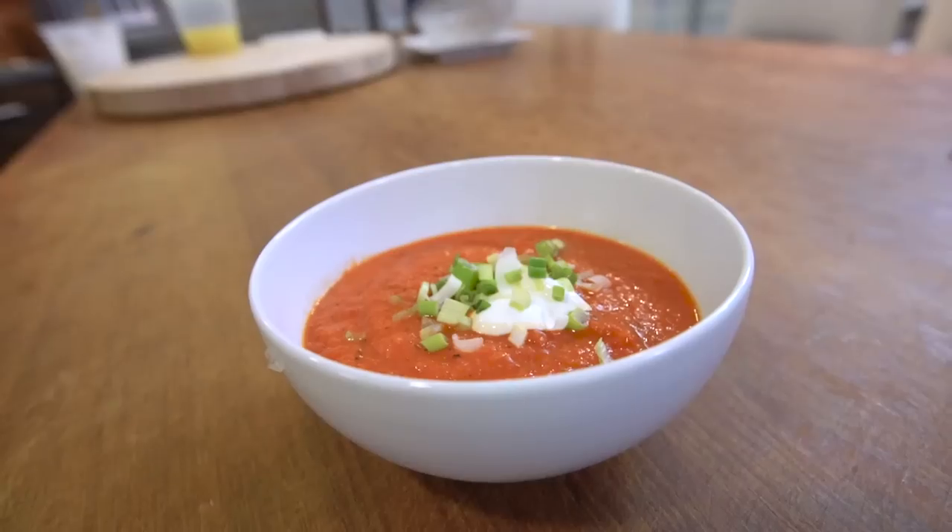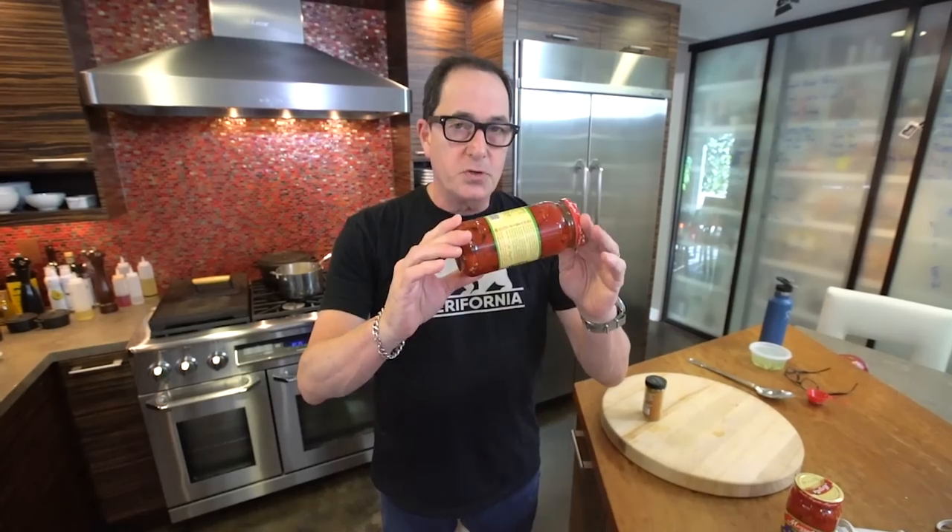Today we're making roasted red pepper soup in five minutes. Jarred roasted red peppers are something you should keep in your pantry because they're great in sandwiches and all kinds of things. But today they become a soup really quick.